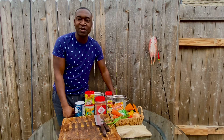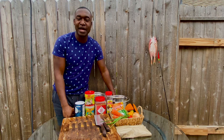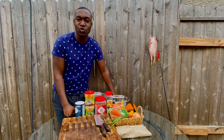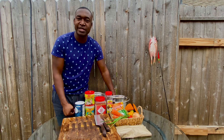Hey guys, welcome back to Sweet Mouth Kitchen! Today we're going to be making steamed fish outside on the wood fire. If this is your first time stopping by, please hit that subscribe button for more awesome cooking videos. To our returning viewers, we really do appreciate you — thank you for watching our videos and sharing them with your friends. Let's go!